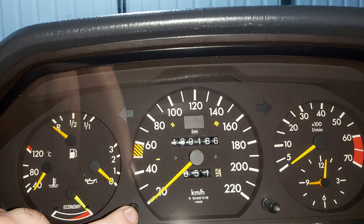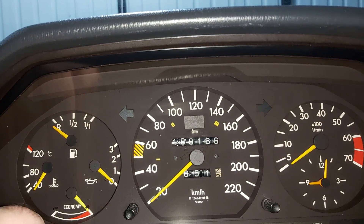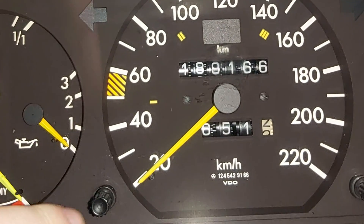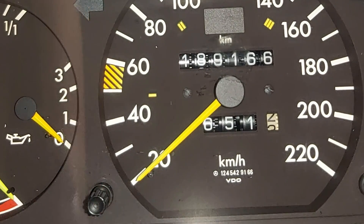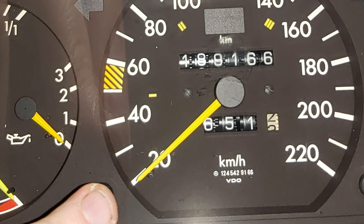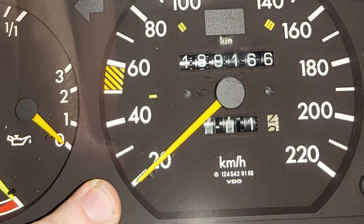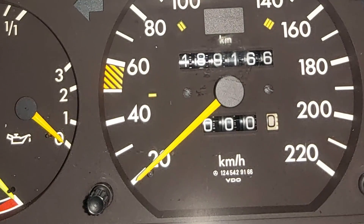If you want to do that, it's recommendable to do it when you're not in motion — as I'm not now. Then you can just press it here. That's it.